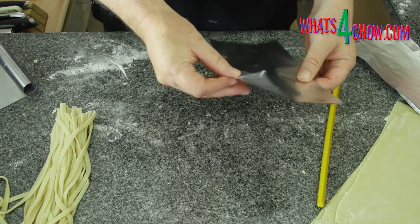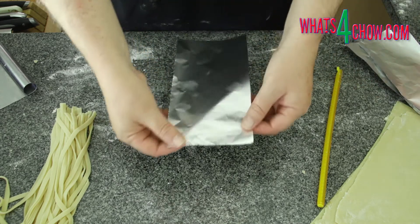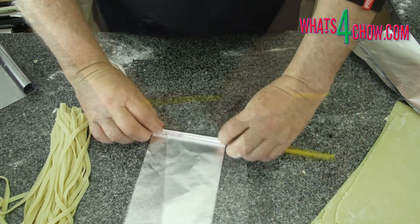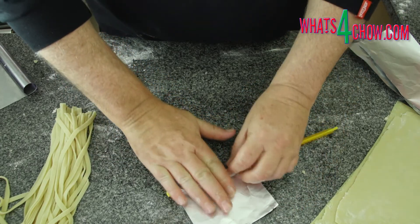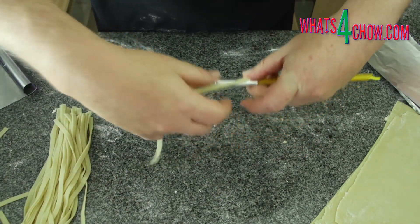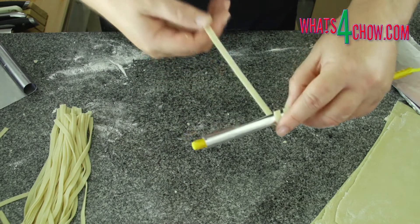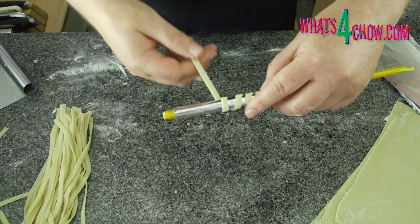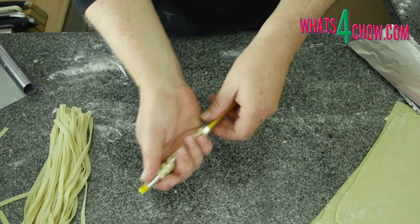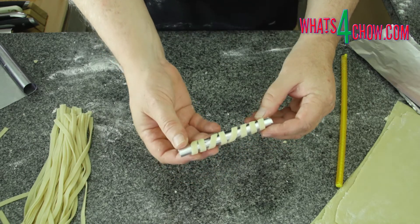To make the dipping spirals, cut rectangles of foil to 12 centimeters by 20 centimeters or 5 inches by 8 inches. Roll a piece of foil up on a long round object like a spoon handle or a bag closer. Place a strand of the cut dough at an angle around the foil, then remove the foil from the handle and transfer the pasta twirl to the baking sheet. Continue until all the spirals are complete.